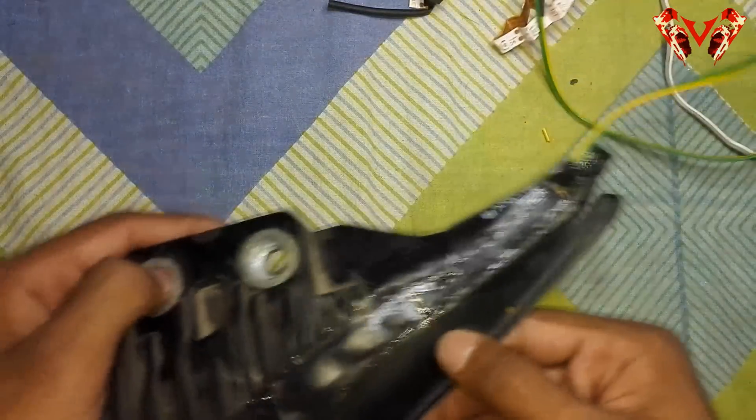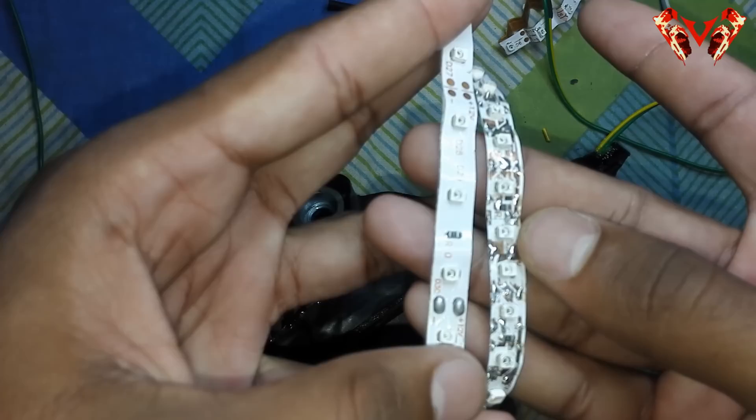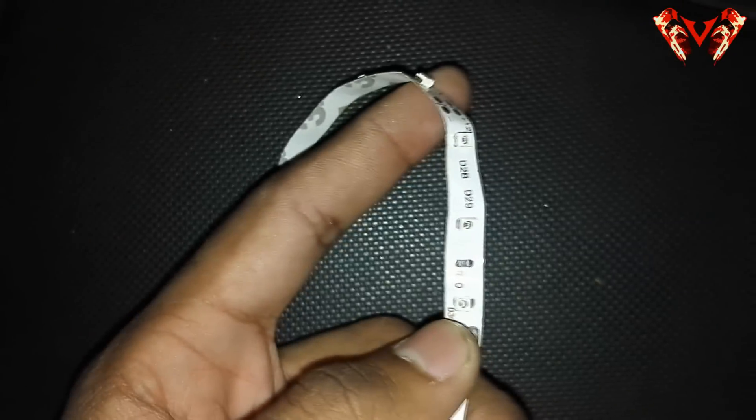Let me install this and show you the comparison between the two LEDs. The brightness of the custom strip will of course be more — three LEDs here equals four to five of the stock ones. This is the one I made, installed on the right side, and the stock one is on the left side.